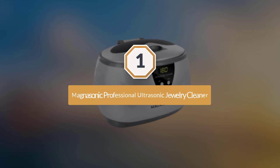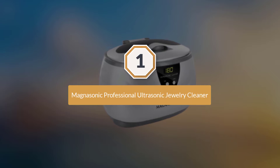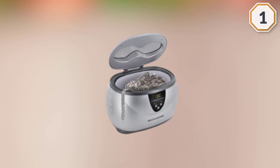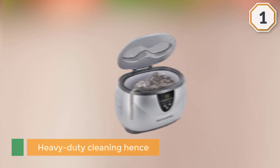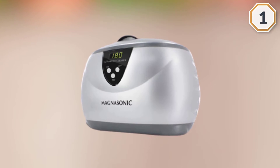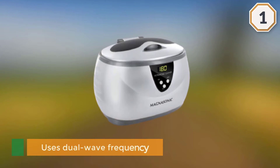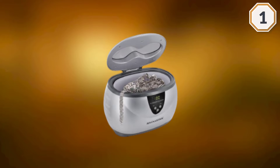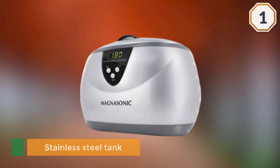Number one: most popular — Magnisonic Professional Ultrasonic Jewelry Cleaner. This spacious ultrasonic cleaner is ideal for heavy-duty cleaning and can be used for commercial cleaning of jewelry. It uses dual wave frequency technology that generates quiet and stable circuitry, creating millions of microscopic bubbles for thorough cleaning of hard-to-reach areas.